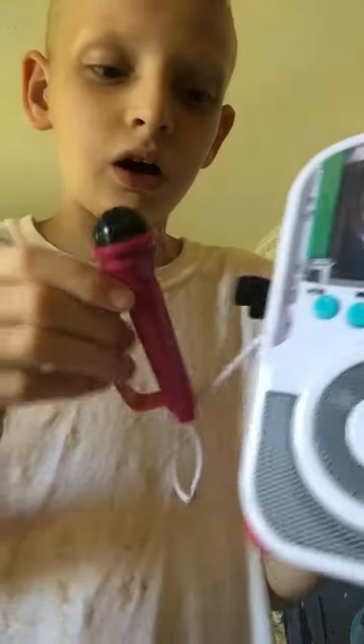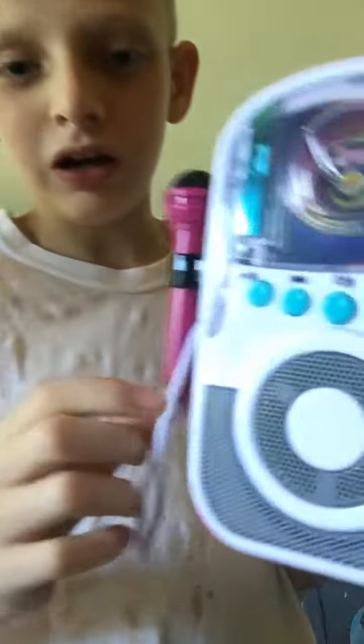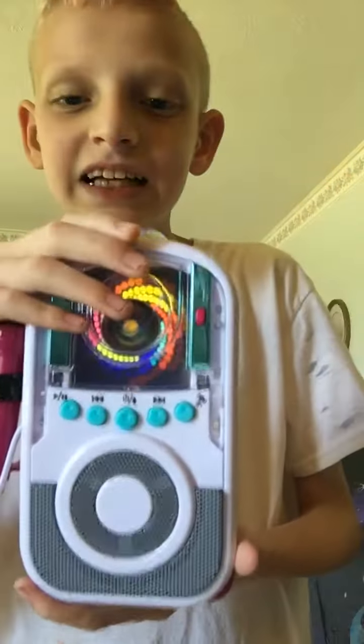One thing — it's got a holder where it holds the microphone. I can't get it in there... there we go, it holds the microphone like that. That's pretty much it. Thank you all for watching me show y'all this tiny karaoke machine. I'll see y'all in a little bit — bye!